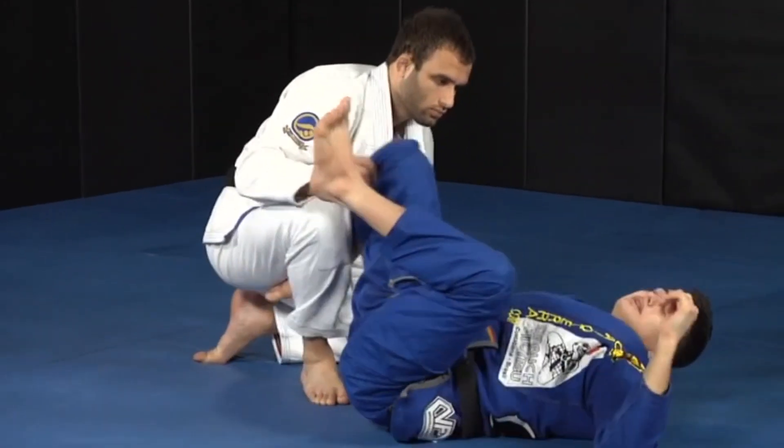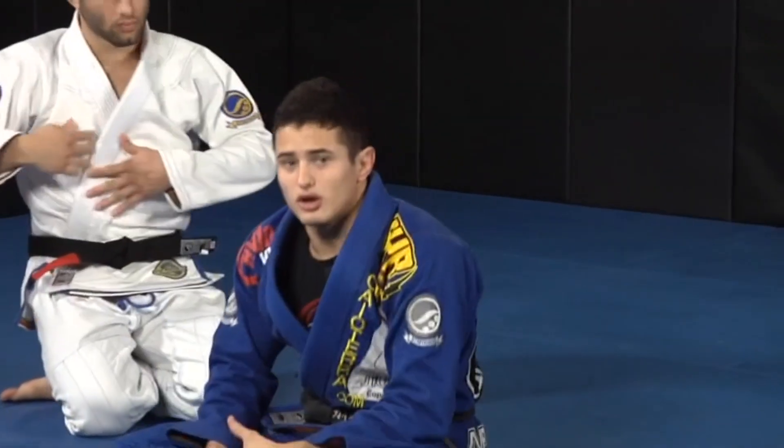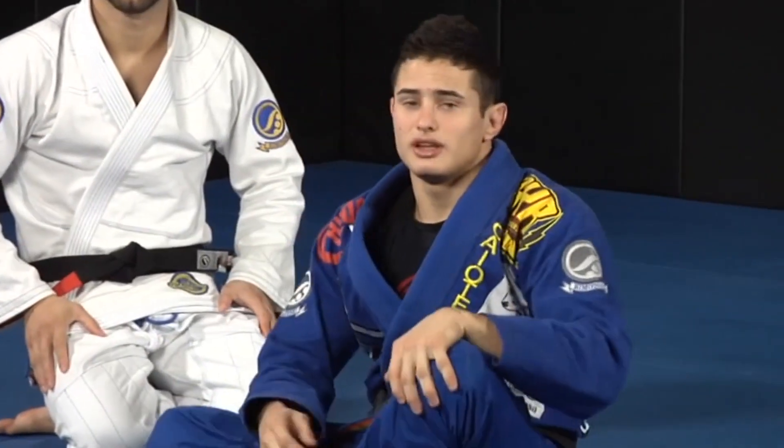Every time I'm doing seminars or things like that, everybody always asks me to show that guard that I always do at the tournaments. So that's what we're going to work on now.